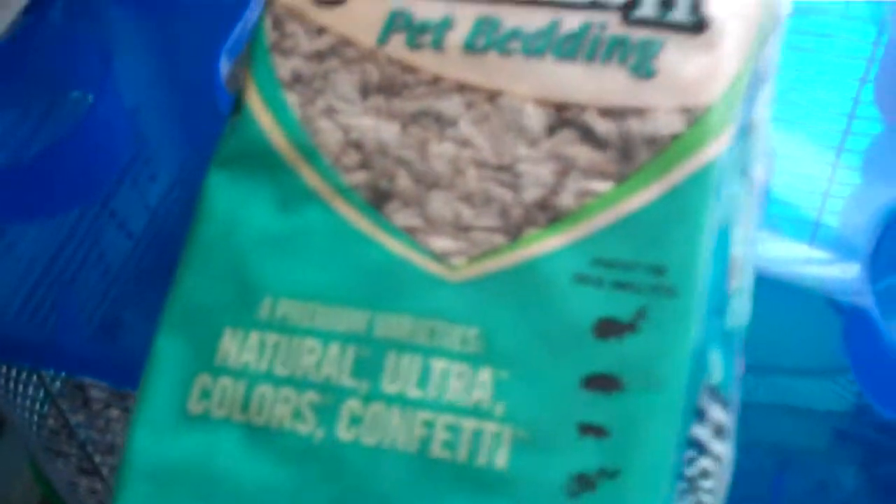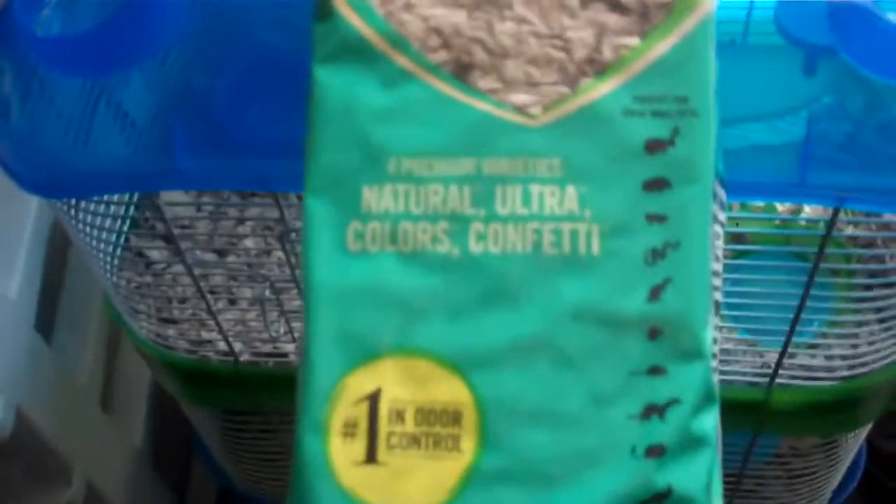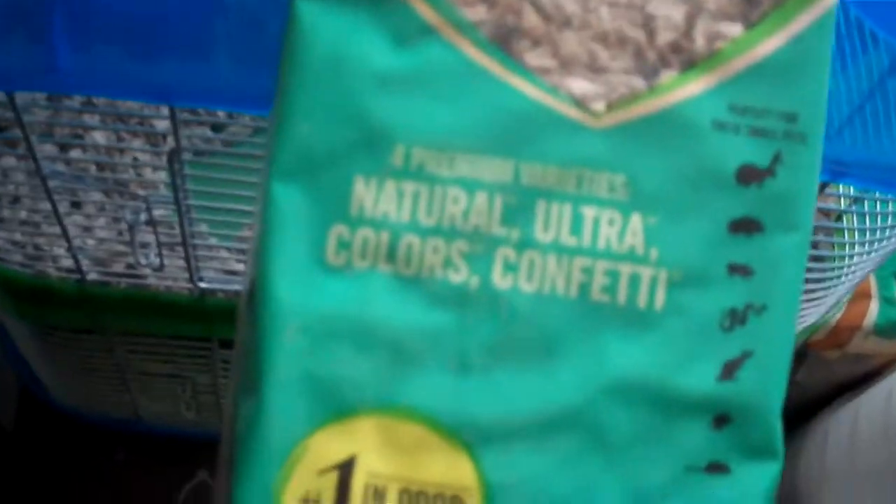This bedding actually came with it, which I'm probably not even going to use — I'm definitely not going to use it because there were bugs in the box when I got it. Carefresh bedding is known for having bugs in it. I don't see any right now, but I just don't want to take a chance with it. I left it here to show you guys, and then I'm throwing it out. It's Carefresh pet bedding, the natural one.